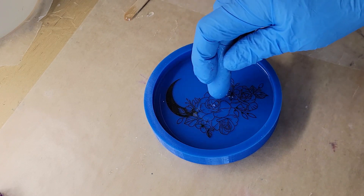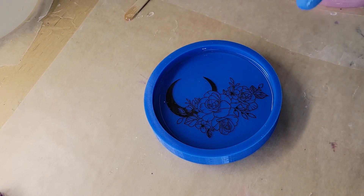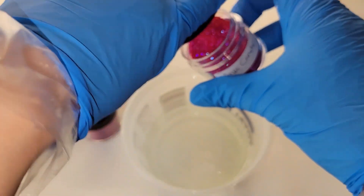I'm just making sure there are no bubbles trapped under the image and that the back side is completely covered with resin — and that's going to be it for layer one. Super simple and easy to make these.